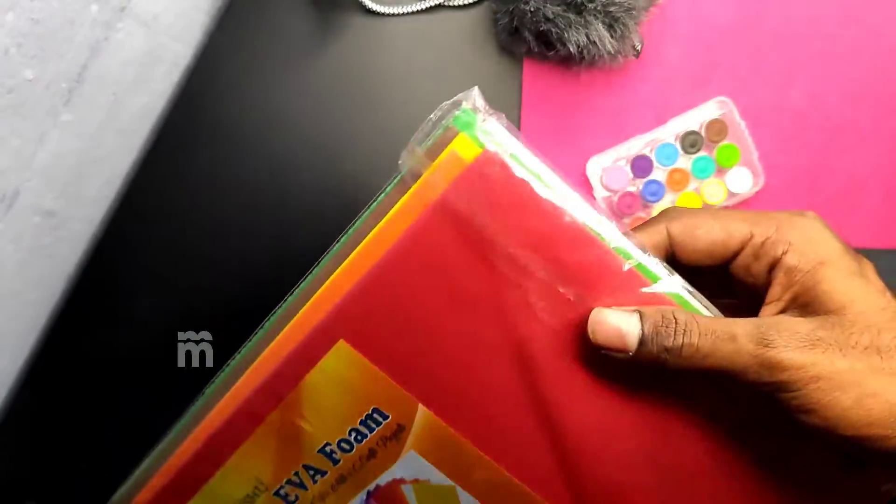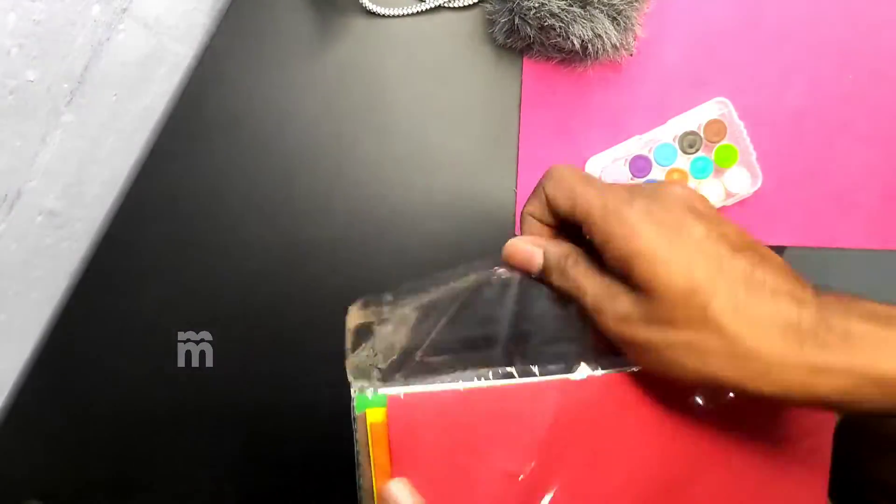Now I have to unbox this foam sheet packet. You can get 10 foam sheets in 10 colors. The reason is that there are foam sheets.